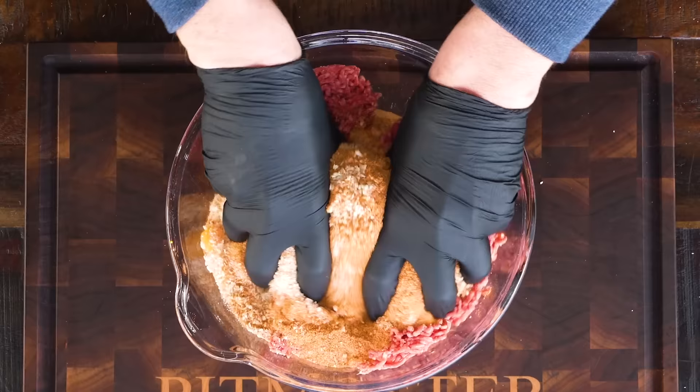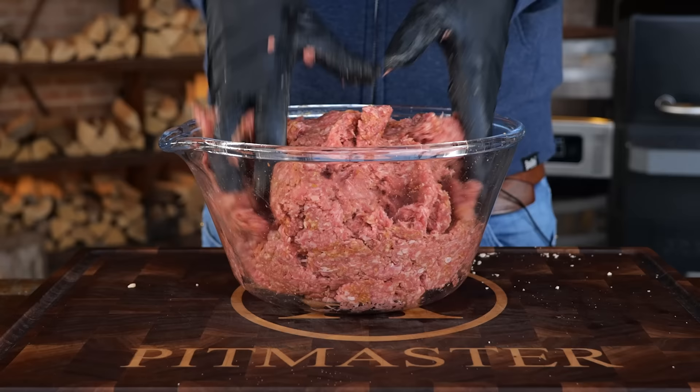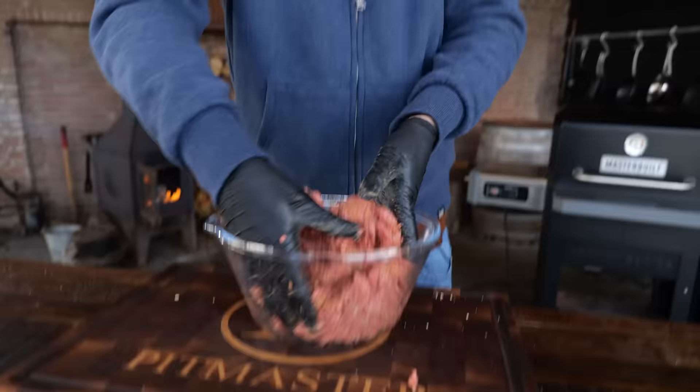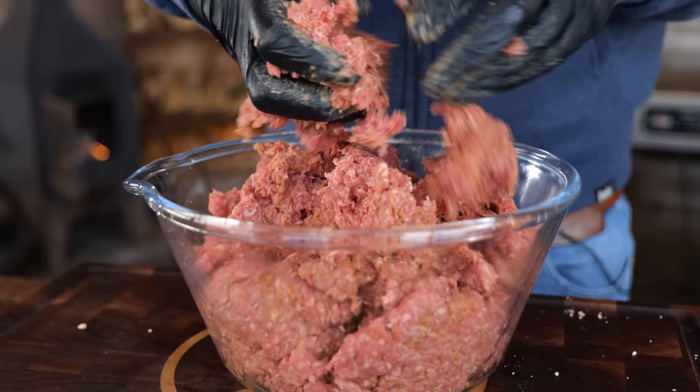Start kneading the minced meat until it turns into a soft dough. I want it to be as smooth as possible, so you gotta put in the work. You really have to get in there with your hands and work it until it looks something like this.